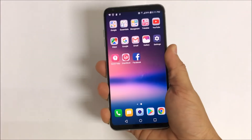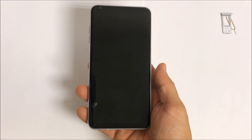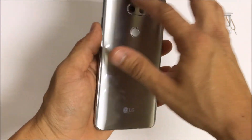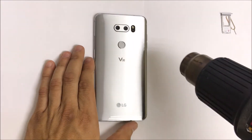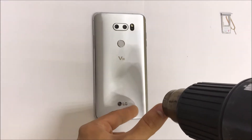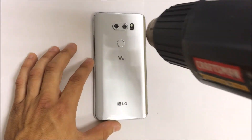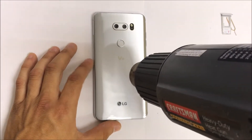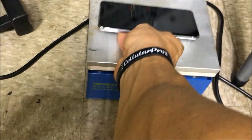So first thing, let's turn the phone off. The next step is we're going to need to remove the back cover. For this we're going to need to heat it up. You can use either a hair dryer or a heat gun. Make sure you keep it at least 4 inches away from the phone and continue to move around at all times — never stay in the same place so that you don't burn and damage the inside of the phone. You can also use a hot plate, which is what I will be using. I set it to 110 degrees and leave it there for about 2 minutes.